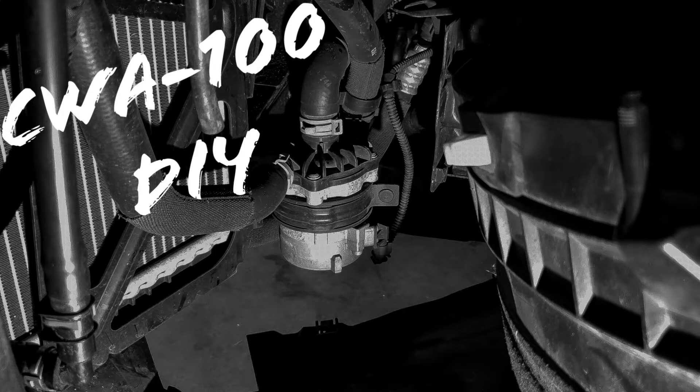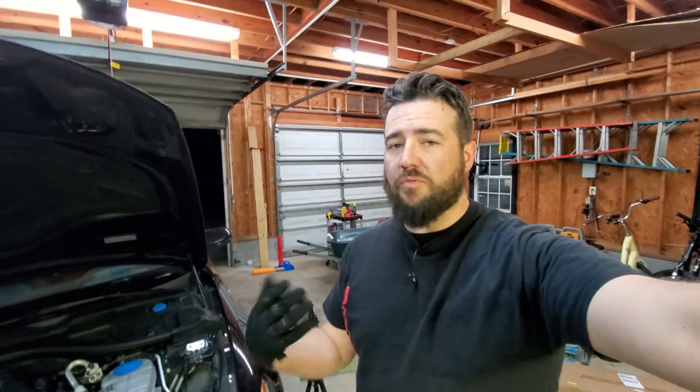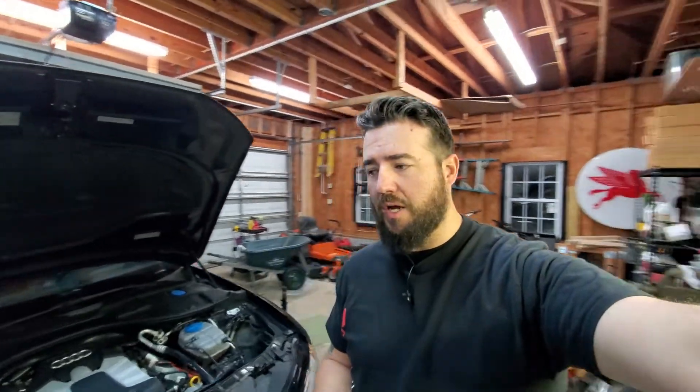What's up everybody? Welcome back to the channel. Cameron with ODC7 Owners. Tonight we're going to be doing our DIY on installing a CWA100 coolant pump. This is also a follow-up video to the install we did with the 4.0T heat exchanger that Merc Racing sent us to upgrade on our car.